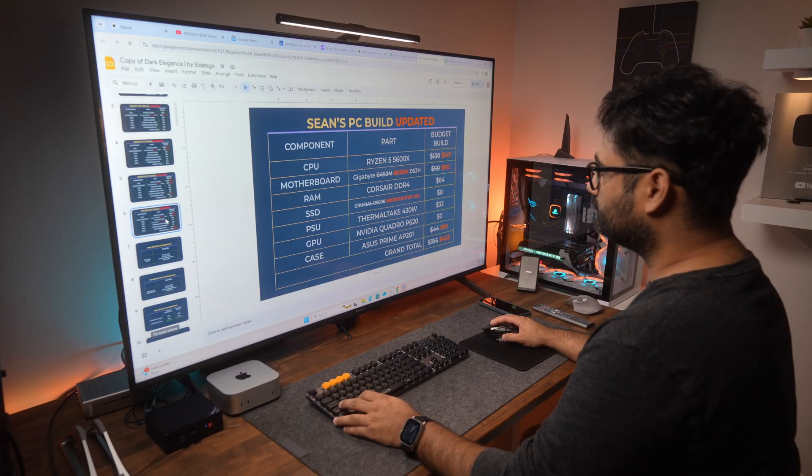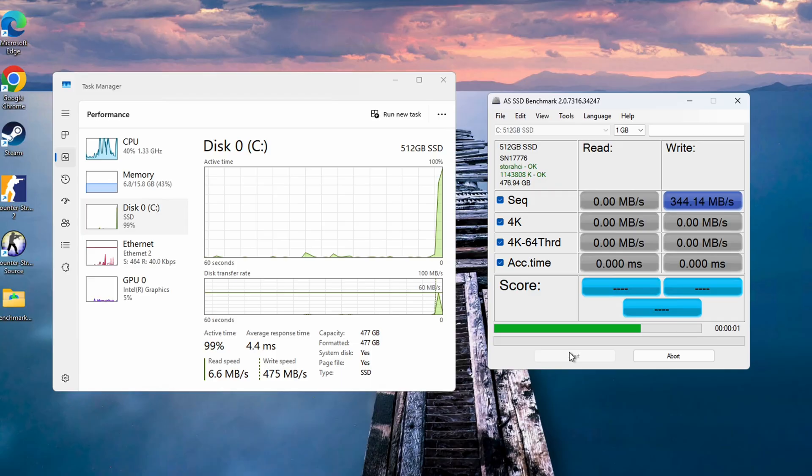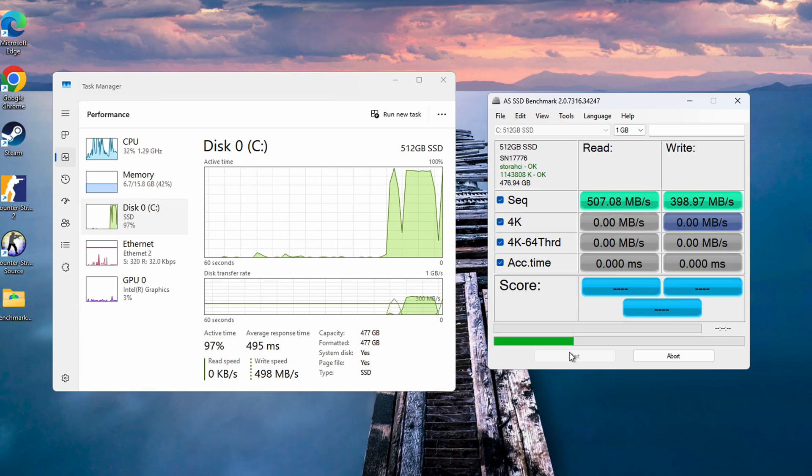However, it's important to remember that the Beelink S13 Mini is designed for light use cases such as basic productivity tasks, and it is not intended for gaming or intensive workloads. For its target audience, this offers a compelling balance of price and functionality. Moving on, I did a speed test on the SSD — sequential write speeds were 398 MB/s and read speeds were 507 MB/s. This is not blazing fast, but it offers decent read-write speeds for this class of device.